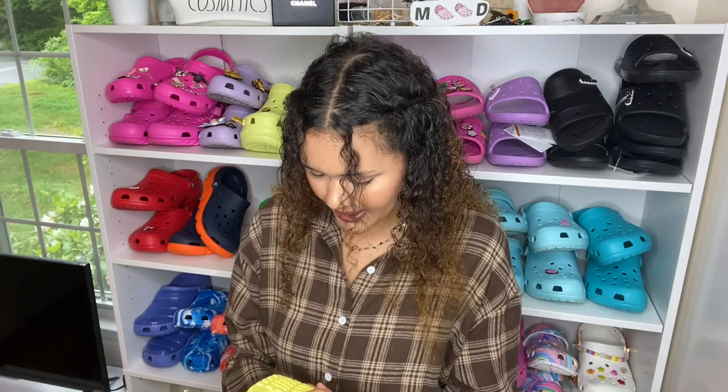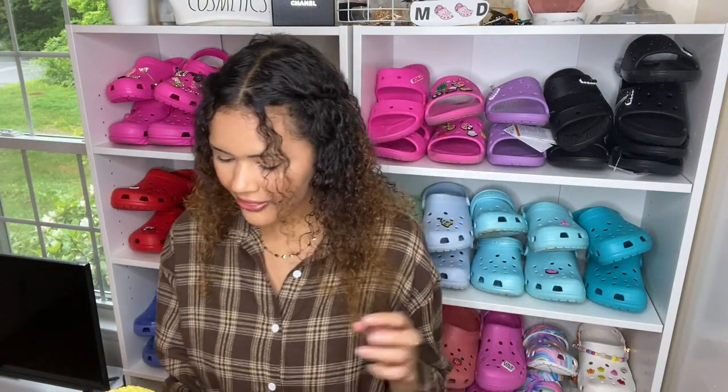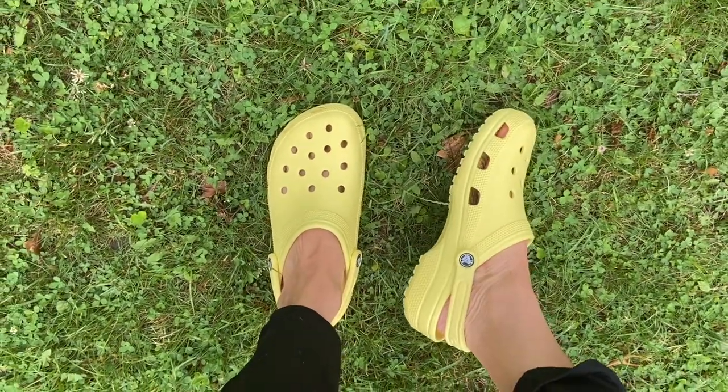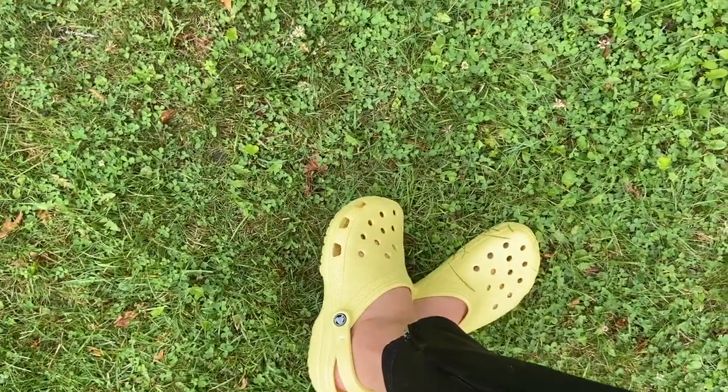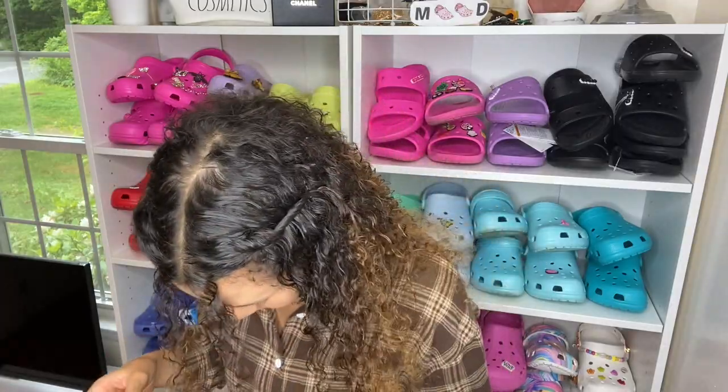Let's try these on. I got the banana in a men's 9, women's 11, and the lemon in a men's 8, women's 10. These fit me actually perfectly — they're so comfortable. I feel like it's even hugging me in the width, which is amazing. Usually if I have to go up to an 11 it's because of the length, and then I have to deal with the roomy fit in the width. But these seem to hug me in both the width and the length, which I really like. For the banana, I would definitely say if you're a half size, just go up a size.